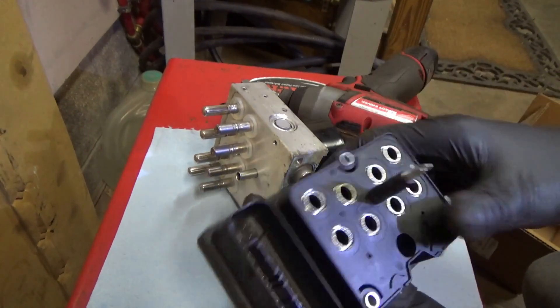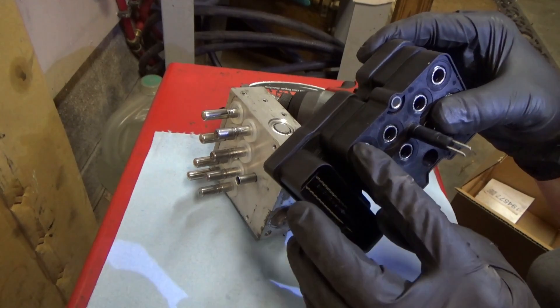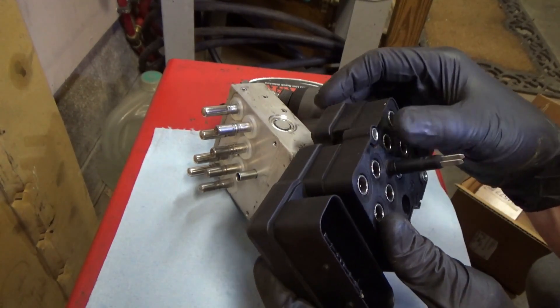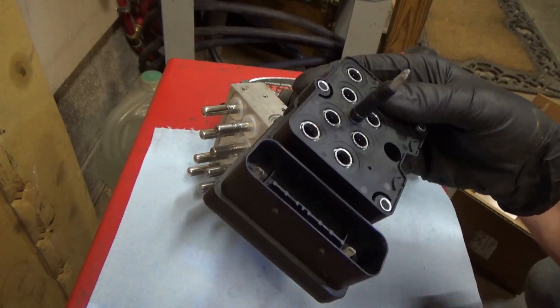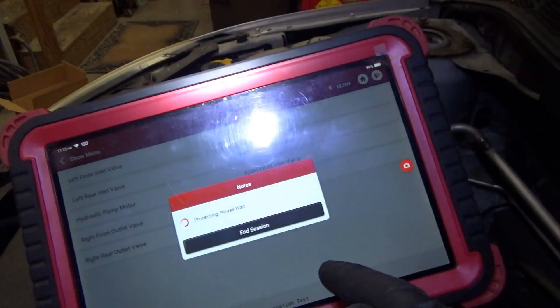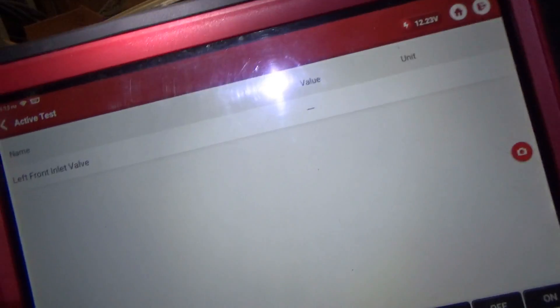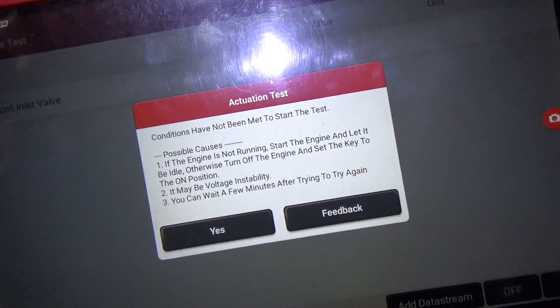If we plug this thing in, would we be able to test with a metal screwdriver or something if these are activated one by one? It'd be a cool test. So I have the module connected to the car; however, if you try a bidirectional control, it will say conditions have not been met to start the test — the engine's not running or key is not in the on position.